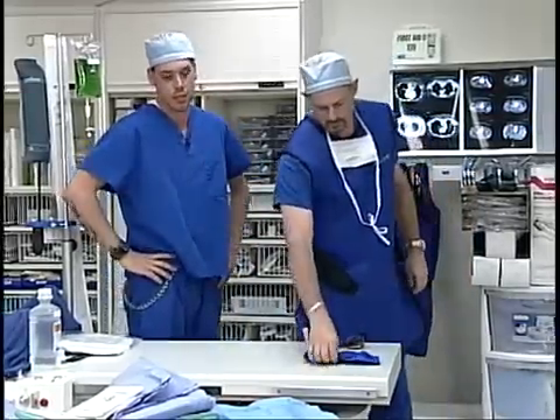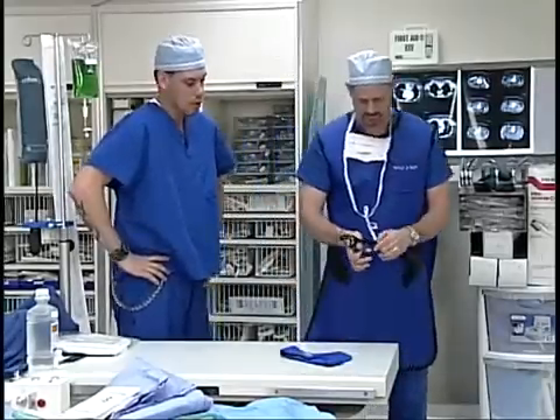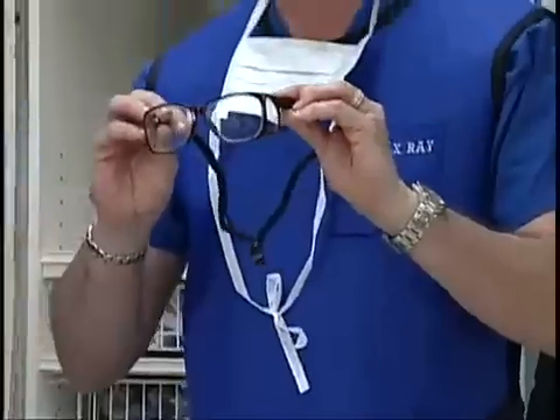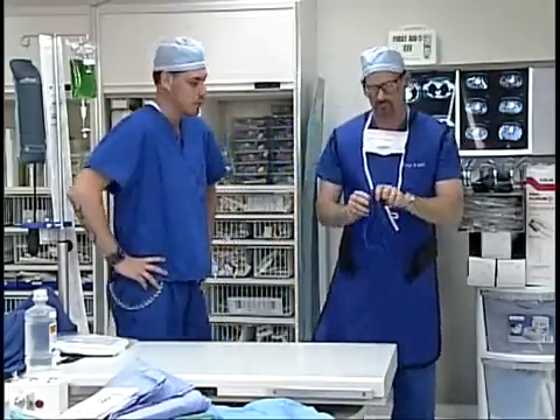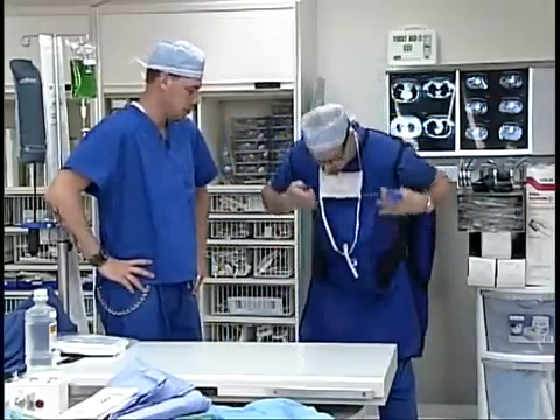You're also going to want to wear some safety goggles. These particular safety glasses have a lead barrier in them to protect your eyes from the x-rays. You're also going to need something called a thyroid collar. The thyroid collar goes around your neck and that protects your thyroid from any x-ray exposure.